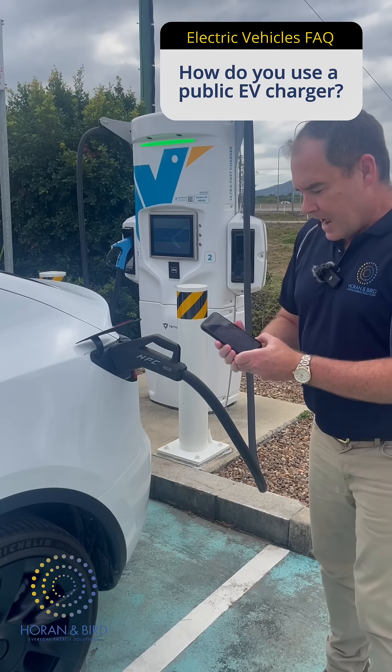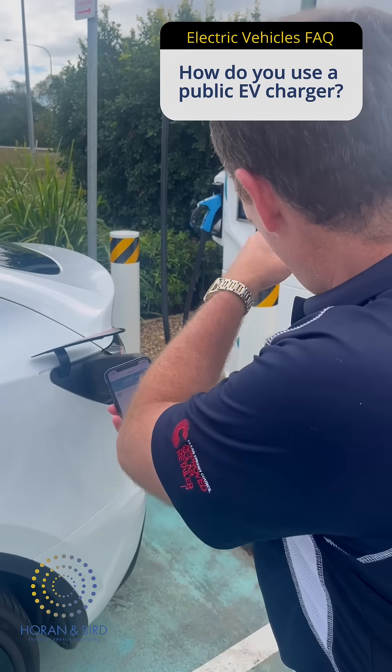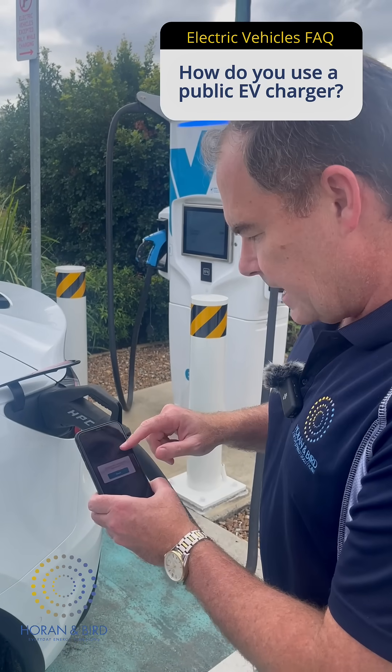You plug it in, it goes blue. On your app, you must download the app or you're not going to be able to charge your car. I can see it's number two. I go to number two. You can hear it — it's just engaged and it's going.